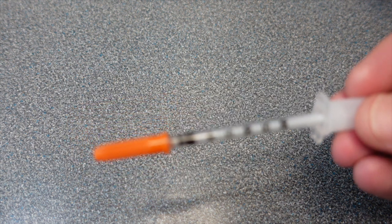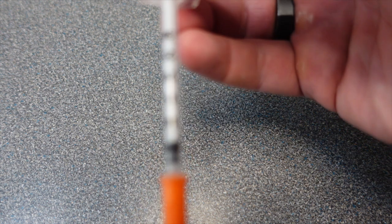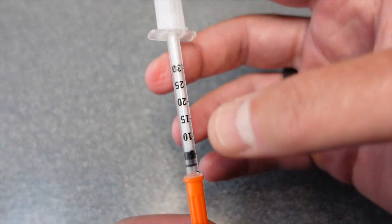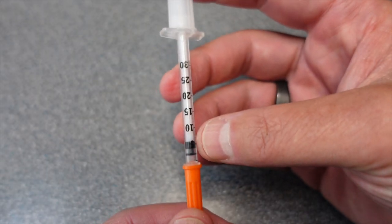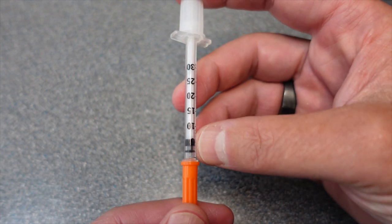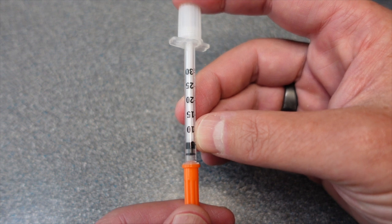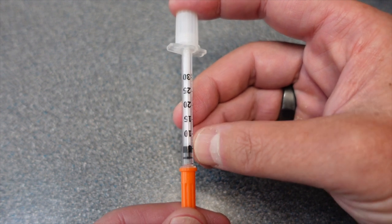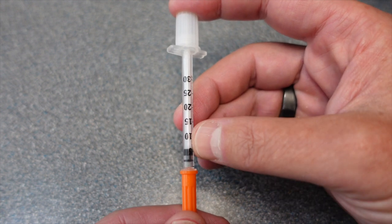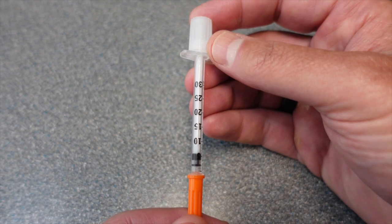I like this one because I've got my math worked out and I use the fill line for most peptides to about the four mark. That's kind of where you want to start when you're experimenting — four or five — and see how that makes you feel. You could always go up or down depending on how you feel.